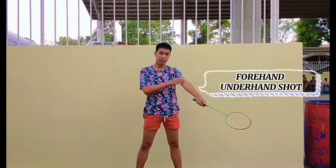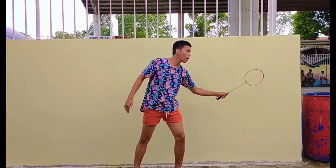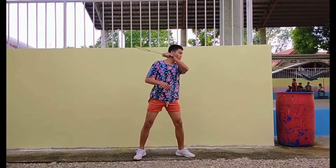Third is the forehand underhand shot. In order to hit a forehand shot underhand, you must slack your wrist first before you hit the birdie and push forward with your body. This is the forehand underhand shot.